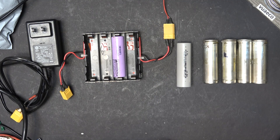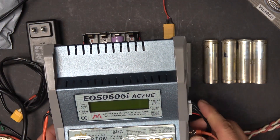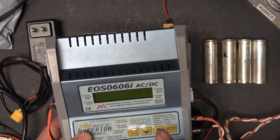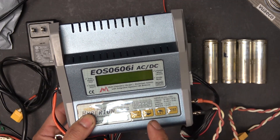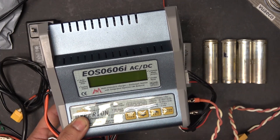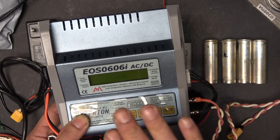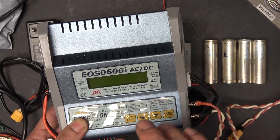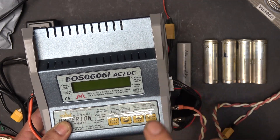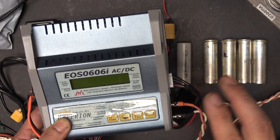You can even use the very charger I usually use to charge the Tesla 2170 cells — if they are good, that is. The only difference is to set the charge to nickel metal hydride or nickel cadmium so it only charges up to 1.5 volts. Once the dead cell goes up to 1.5 volts, you change the setting to 2S — 2 in series — to charge up to 3 volts. Once it reaches 3 volts, change the setting to lithium-ion and it should charge as normal.